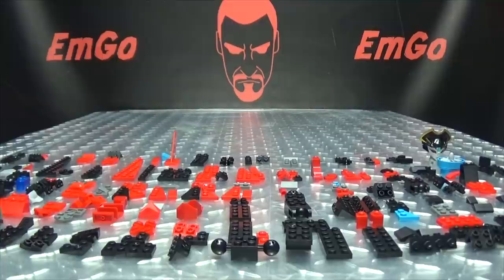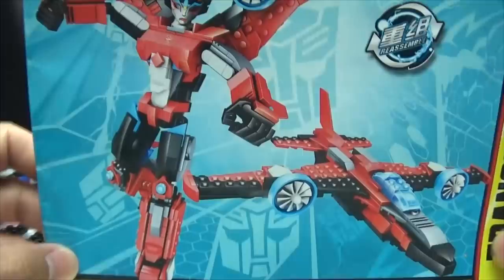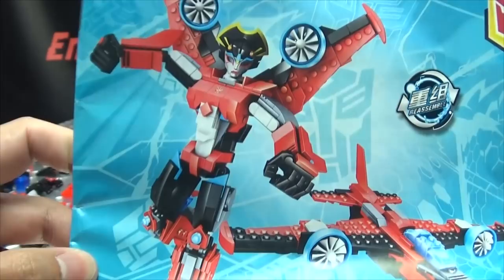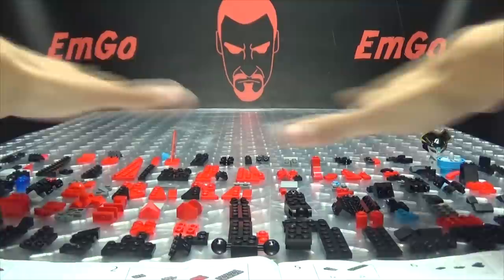Hey, what's up my peoples, Emgo here, the freaking geek himself, and welcome to another exciting episode of Emgo Build Stuff — the series where I once again rebuild something that I built yesterday. Continuing on with the Neshaa Transformers Windblade kit, we built the jet mode yesterday, so today we're gonna build the robot mode. Let's get down to it because ain't nothing to it but to do it. I have the pieces all sorted out by step.